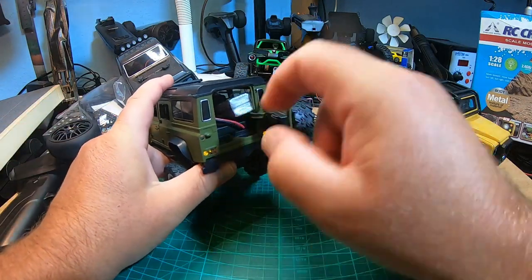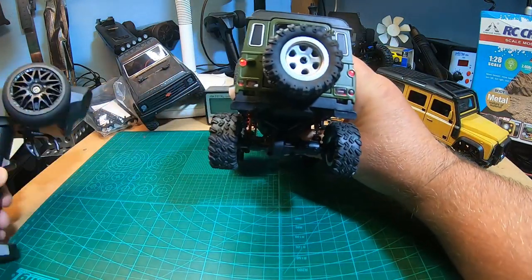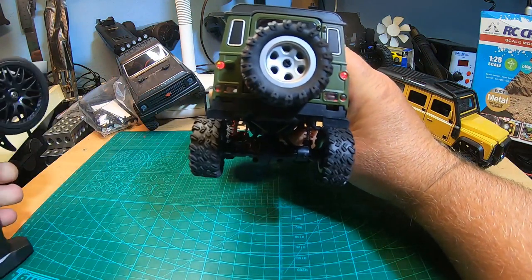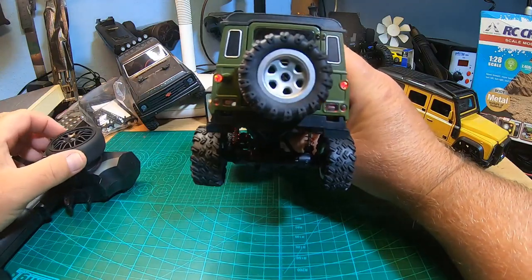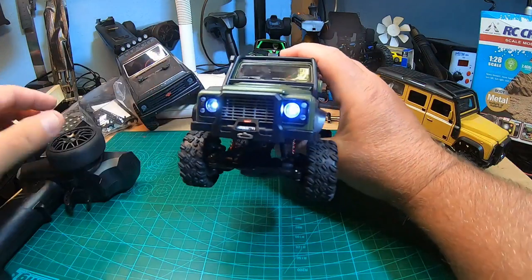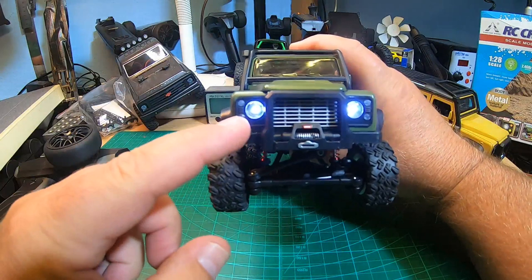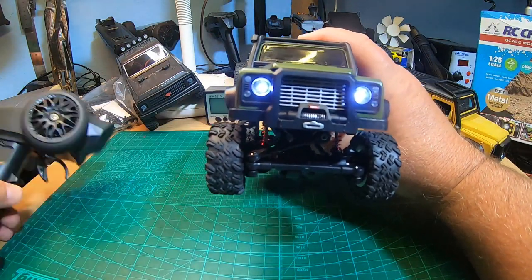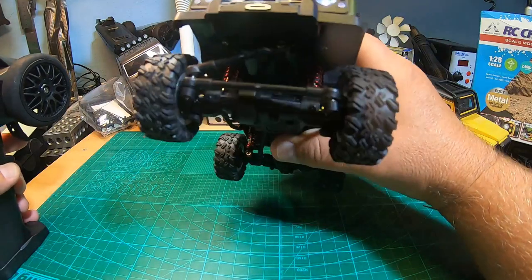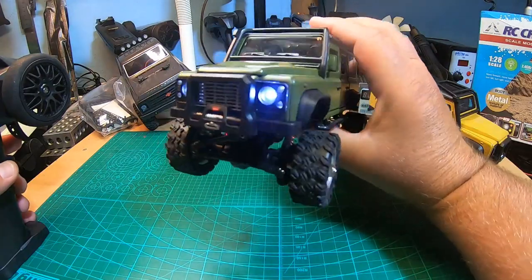Let's switch it on — it even has lights! Rear lights, rear driving lights, and turning lights left and right. In front too: turning lights and headlights. There should be fog lights according to the instructions, but they don't work on my truck. I think that's a mistake in the description — I will disassemble the truck later to check.